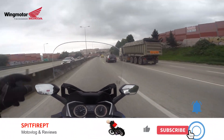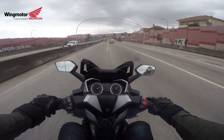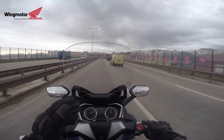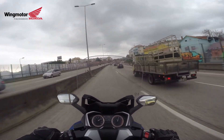They both have excellent wind protection — bigger windscreens, fairings are big enough to protect your legs — but it's the engine. Having this engine makes everything much more pleasurable.